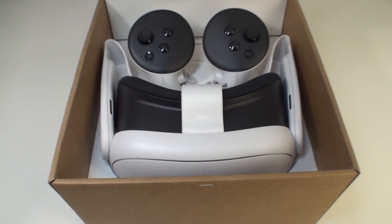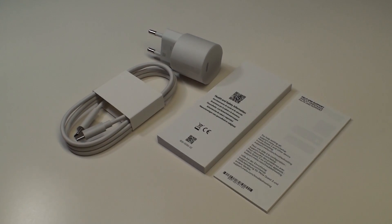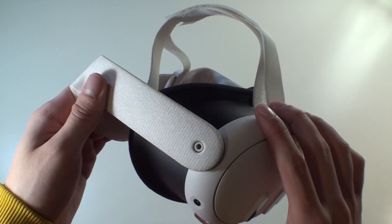First, take the goggles out of the box. Inside, you will find the Quest, controllers, cables with a charger, and instructions. The Quest has volume buttons, a connector for the dock, lens adjustment, and an audio mini jack.